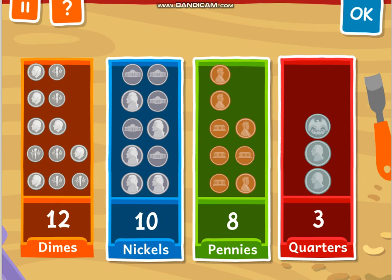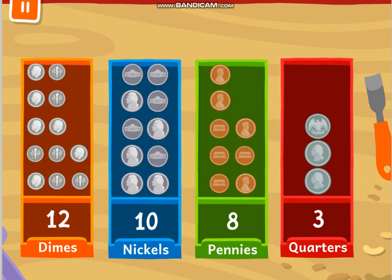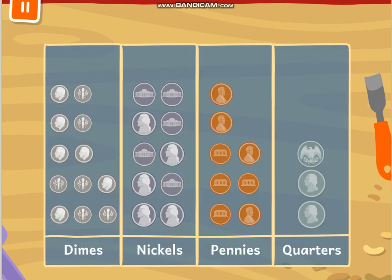We're just organizing the boxes: 12, 10, 8, 3 — 3 is the smallest. Now the boxes are in order from most coins to fewest coins. Let's put the coins in a graph. The graph shows how many dimes, nickels, pennies, and quarters are in the boxes.